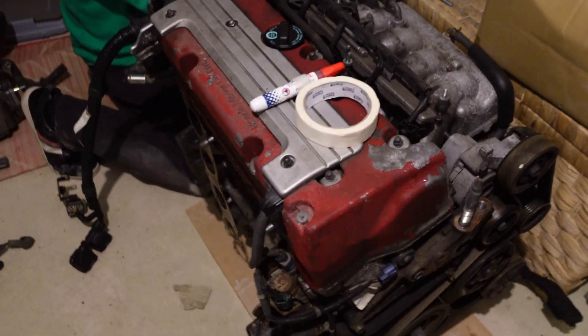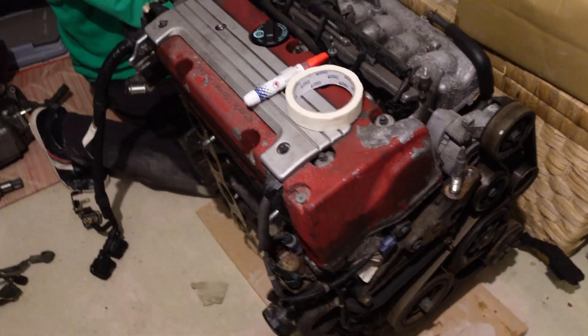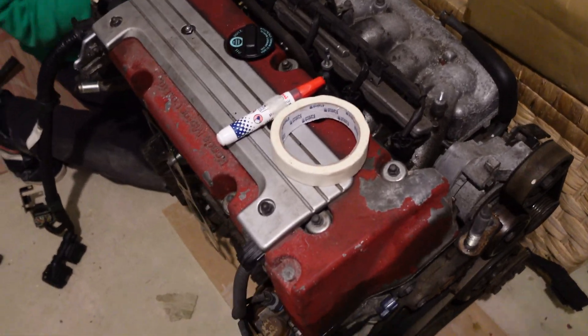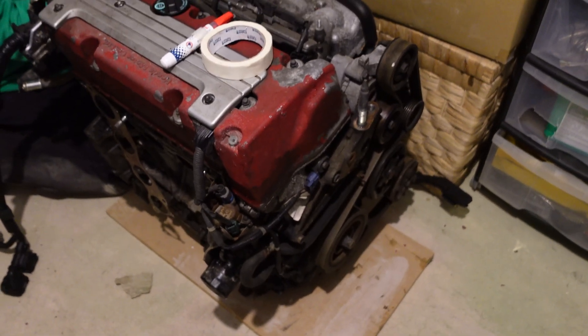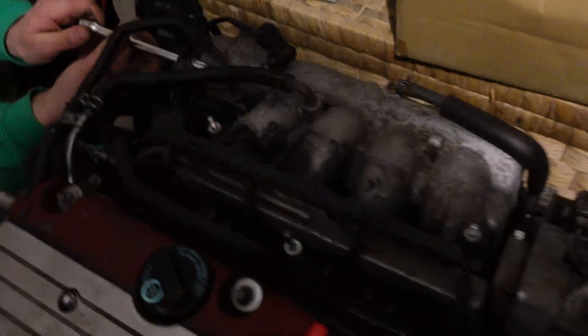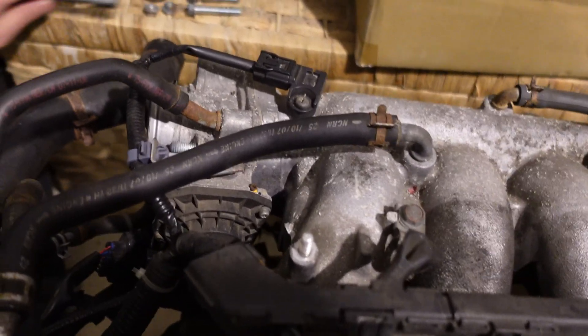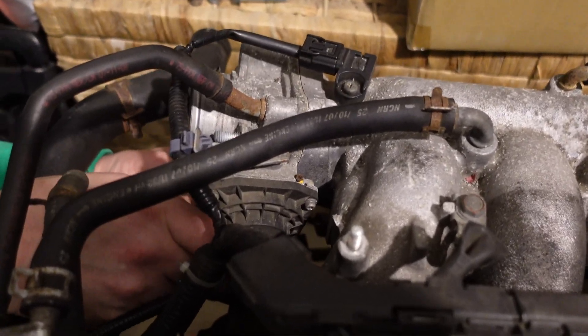So if you hadn't worked that out from that video, this is a K20 engine. We're going to miss out the point that it's a Z4, not an A2, just because they're half the price. They're fine. And what we're going to do now is, because this is a drive-by-wire throttle body, we need to remove that because we're going to swap it for a cable throttle body.